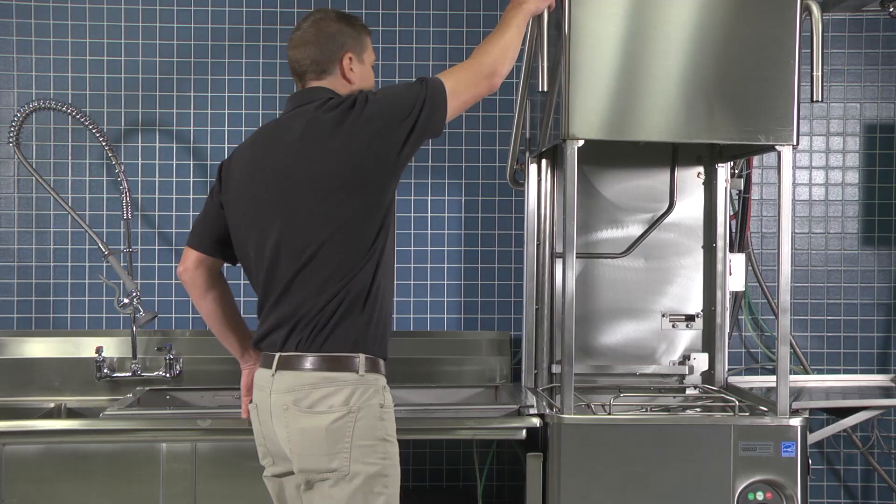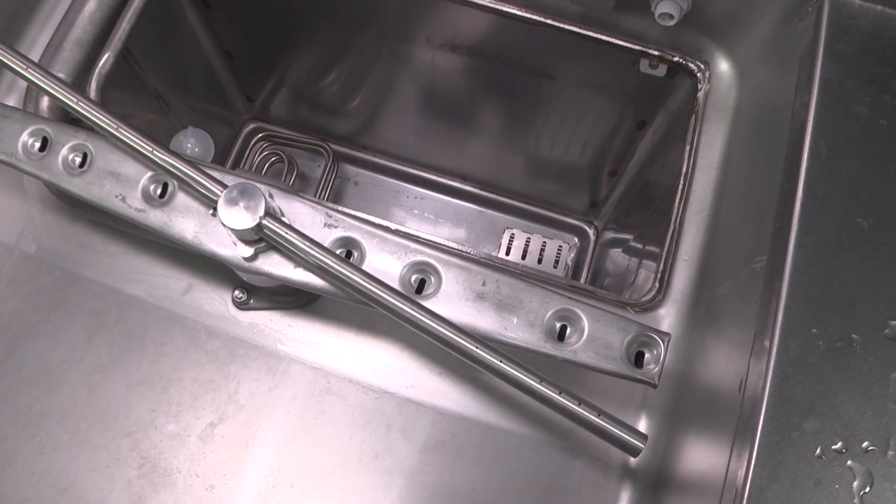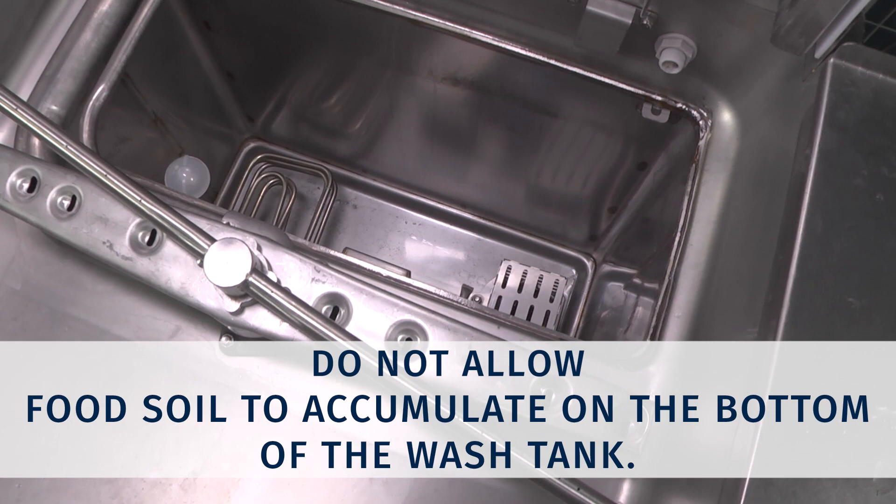To refill the wash water, close the door and push the on button. The word 'fill' will be displayed in the readout and the wash tank will fill. Do not allow food soil to accumulate on the bottom of the wash tank.